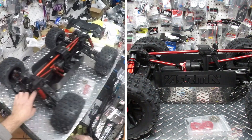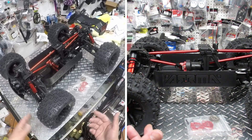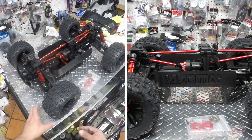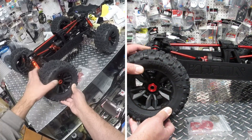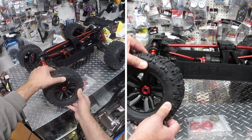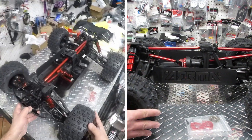It has sway bars front and rear, which will help when going on big jumps and high-speed turns without actually flipping the vehicle — really cool that they did that. And then there are these huge massive Copperhead 2 wheels. Look how big those things are. They look actually glued pretty good, so hopefully they're not going to pop out when you guys go crazy fast.